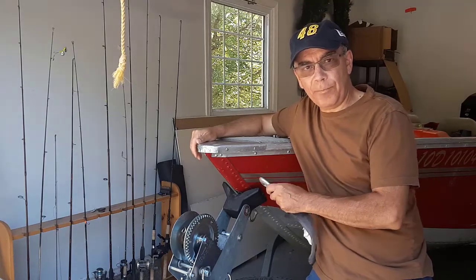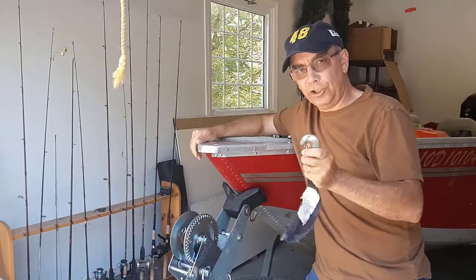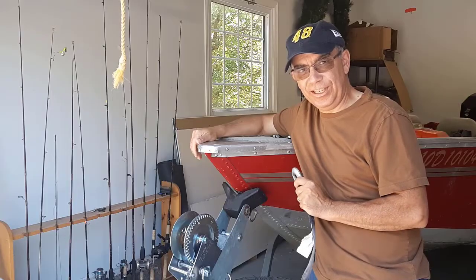You may have to replace the strap on your boat trailer winch — like mine, it broke. I'm going to show you exactly how to do that right now. It's simple and easy.